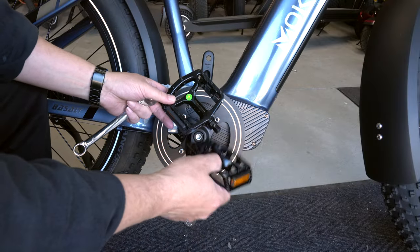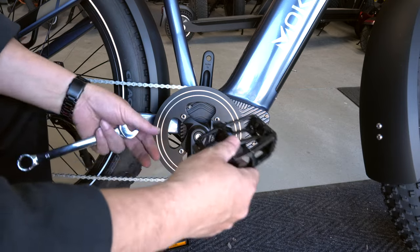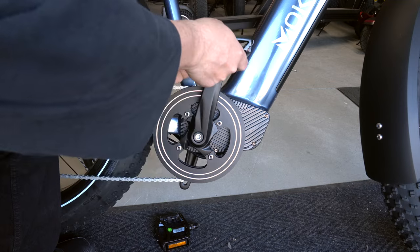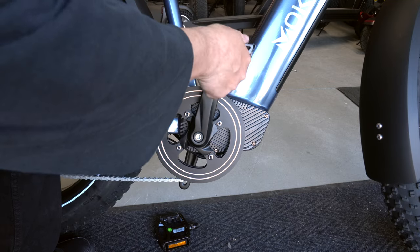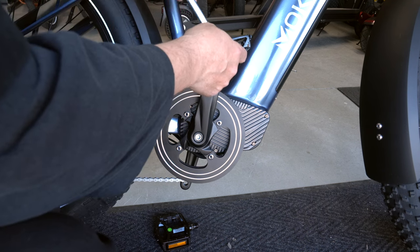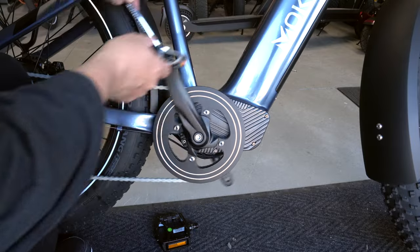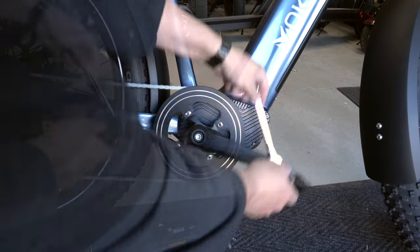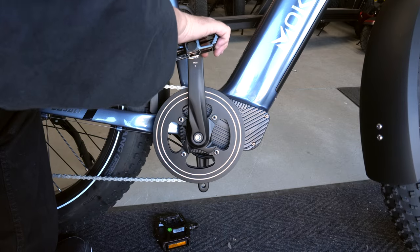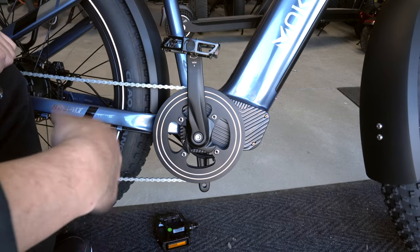You've got a left and a right pedal. The left goes on counterclockwise, while the right goes on clockwise. I'm going to put the right one on first and use the 15 millimeter wrench that comes with the Mockwheel kit, holding it on there while I spin it backwards a bit. Give it a little push. Do the same thing on the other side and your pedals are done.